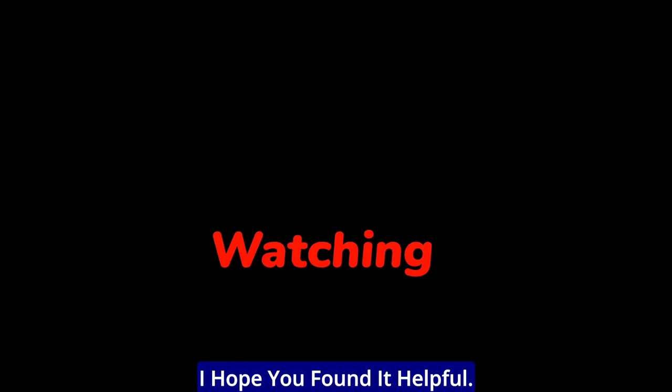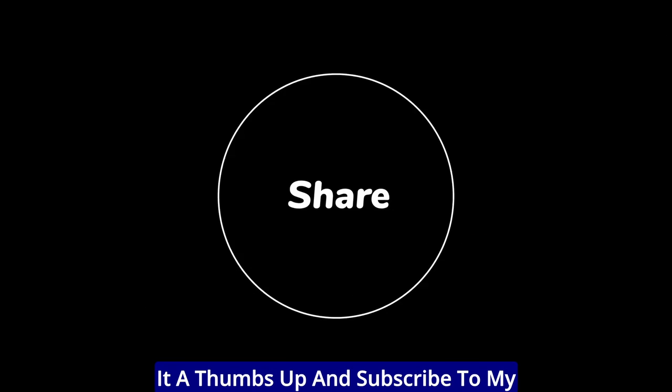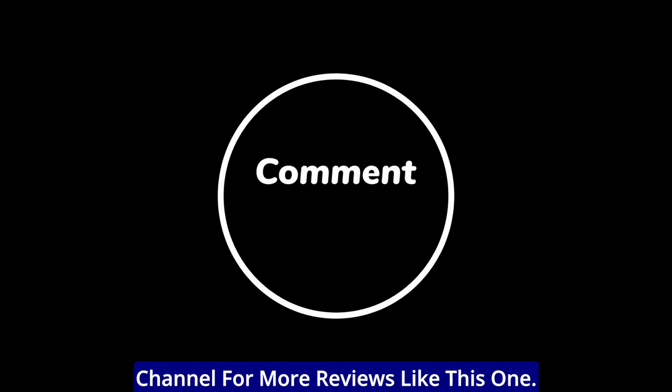Thanks for watching the video. I hope you found it helpful. If you enjoyed the video, please give it a thumbs up and subscribe to my channel for more reviews like this one.